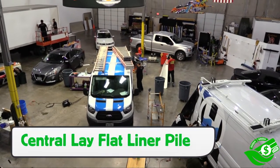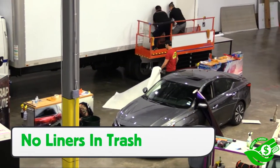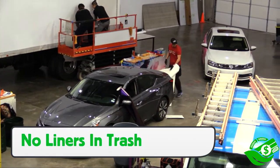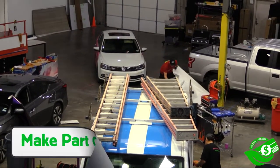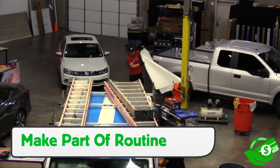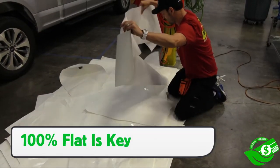One of the easiest ways to do that is what's called a central lay-flat liner pile. I'm really big into this. Right now I'm at Carup City — these guys are banging out a lot of installs right now. Basically what they're doing is taking all the backing paper and laying it flat centrally in the space. Just make it part of your routine — super simple. If it becomes part of the routine, it doesn't take up hardly any extra time at all.